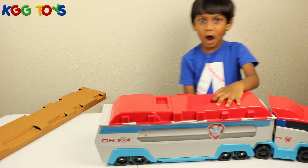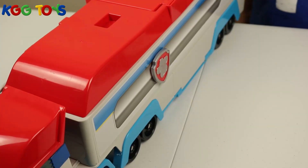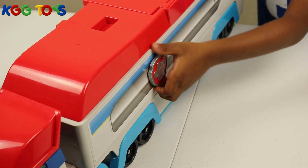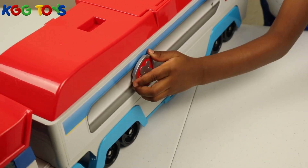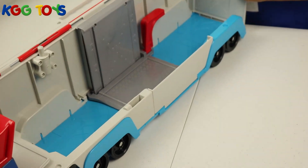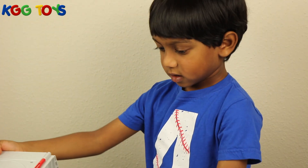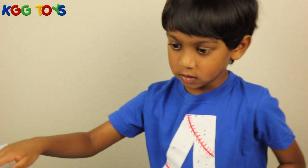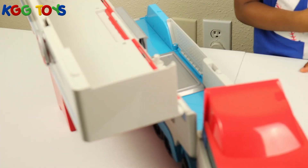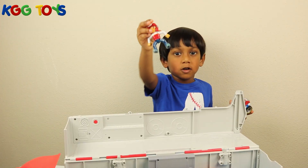Let's take this out guys. Let's open this, let's turn it. Wow, check this out guys. This is how you press the button. Where's my Rider? Here — I found a Rider!